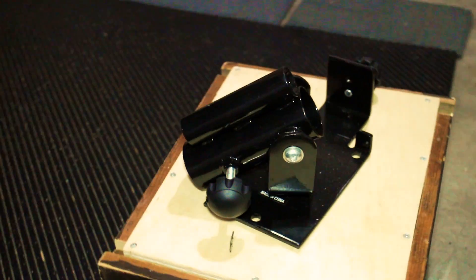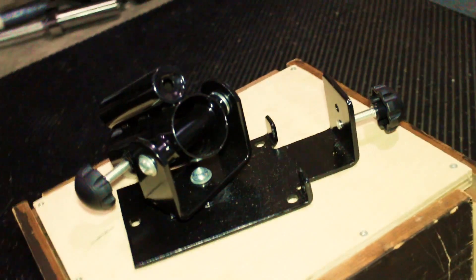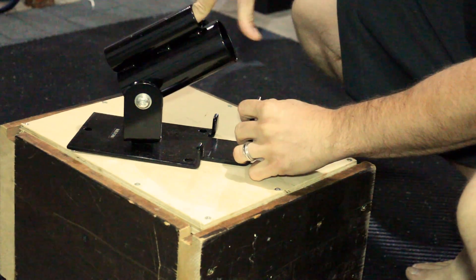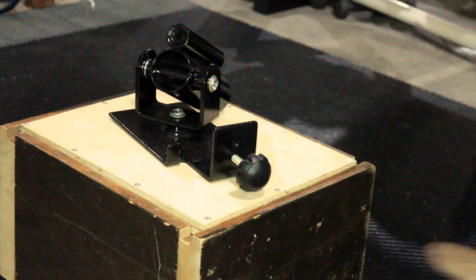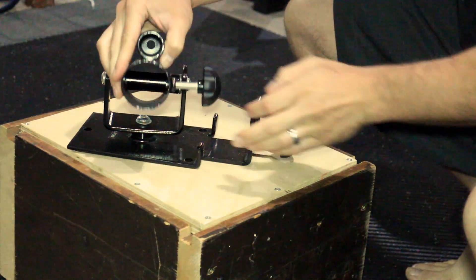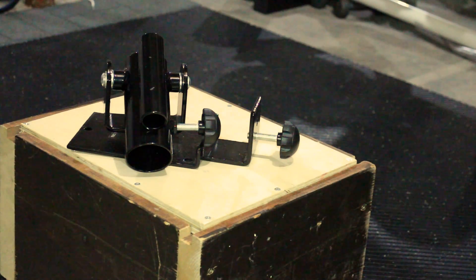As described on Amazon over the bullet points, it's a universal attachment design. It is durable and solid construction. Swivel design for ergonomics. It says no need to buy a new bar — that's because it offers a two-inch Olympic bar hole and a one-inch standard bar hole. The one-inch bar holder does not have a tensioner or tightener, whereas the two-inch version does.